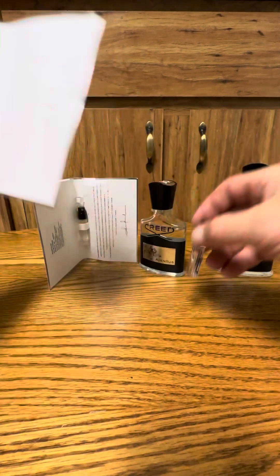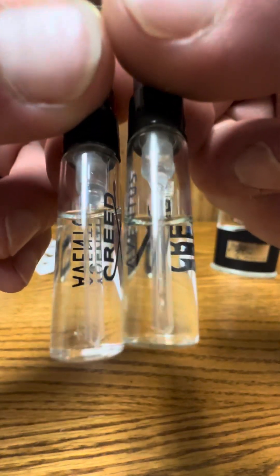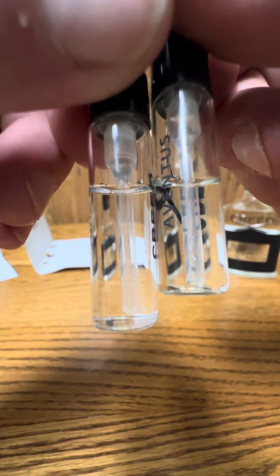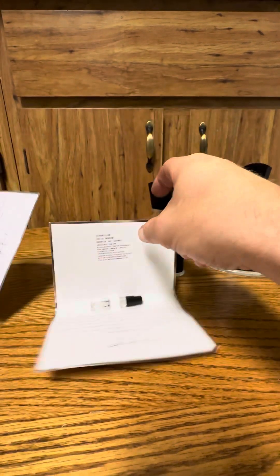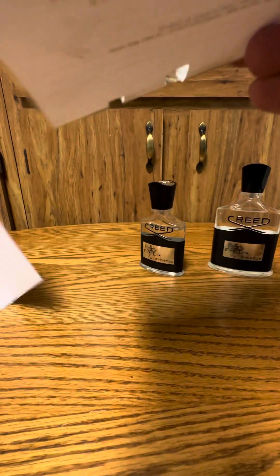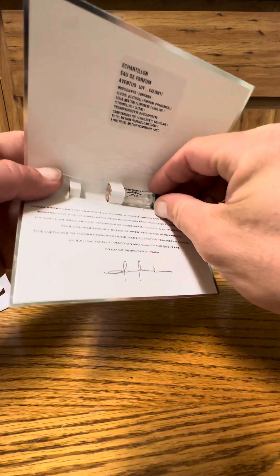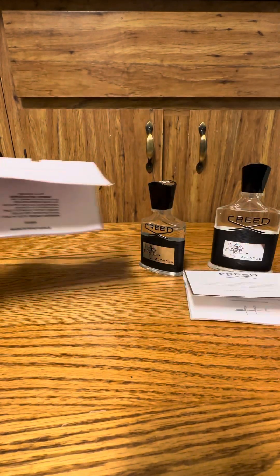If your girlfriend is a perfumist, works for Sephora, or is a Creed fanatic, maybe she'll know — but other than that, don't worry about it. Let's spray some on the cards and see how they smell. I don't think I'll be able to mix them up based on the colors — it's probably the card that is discolored, not the fragrance oil. Look at the colors of the cards comparatively. This one's a 2016, this one's a 2019. If it came from Creed with the sticker on there and it's been sitting around since 2016, you'd expect it to be a little bit yellow — sunlight, even CFL lights and stuff.